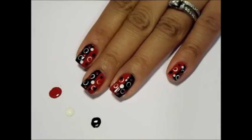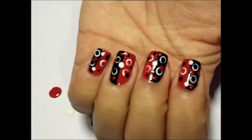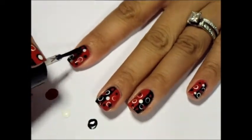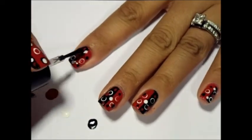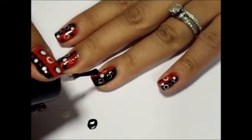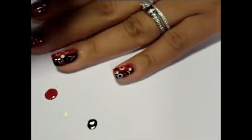Here is your finished pattern. To complete this look, add your favorite top coat. You want to use a good top coat here to fill in the voids between the dots. This will prevent overly bumpy nails.